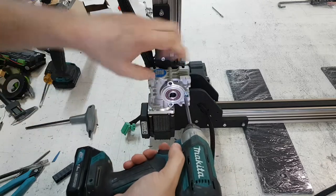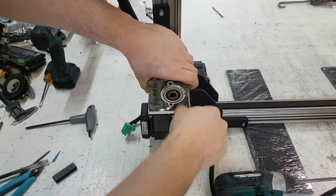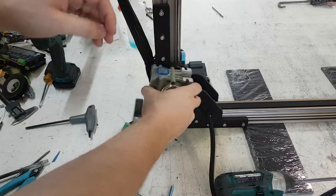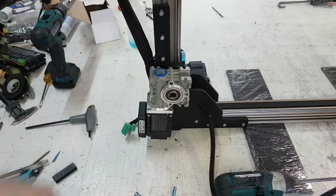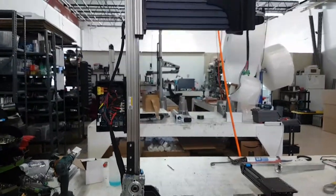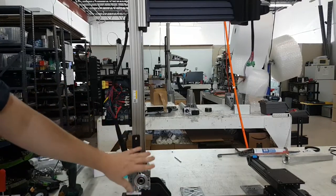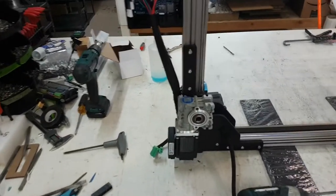Now please be careful: once these screws are out, the Z can move down and this gearbox can move. This can start spinning, and that affects the Z. Please be careful to make sure it doesn't come crashing down and pinching any fingers or other parts.